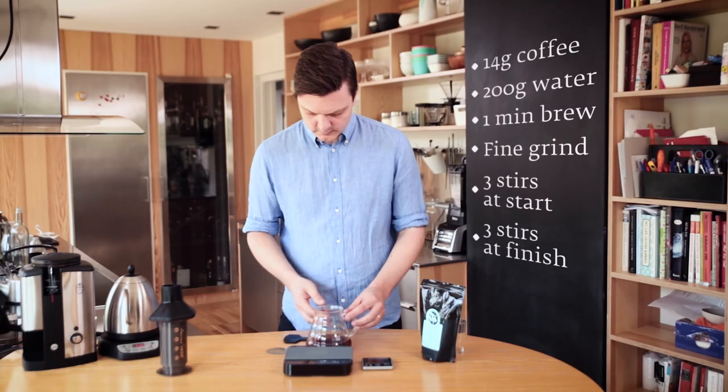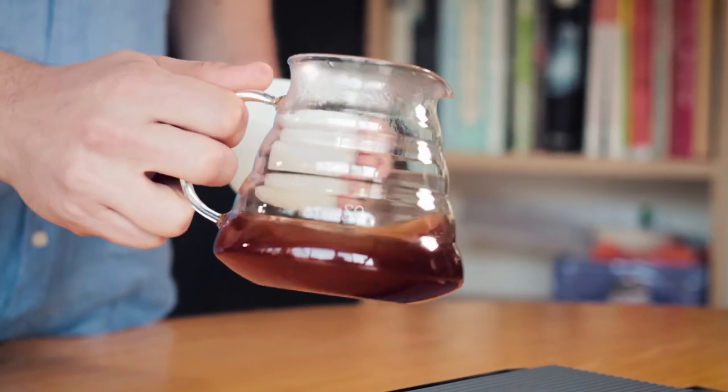Shake it off, then stir a little bit, and now it's ready to serve.